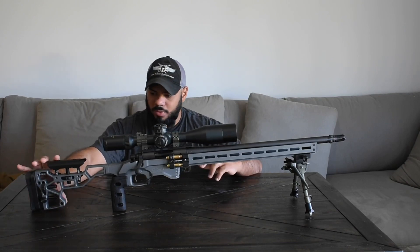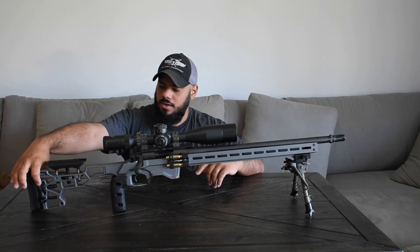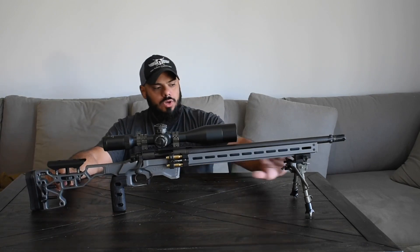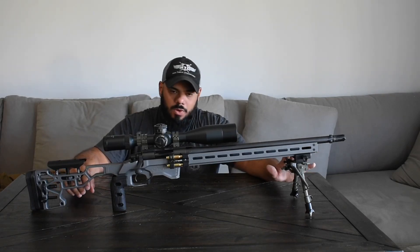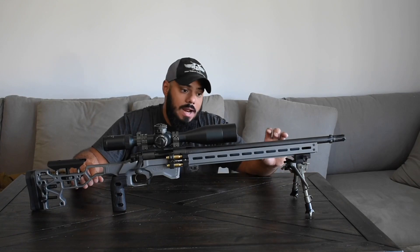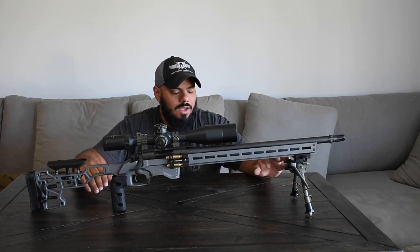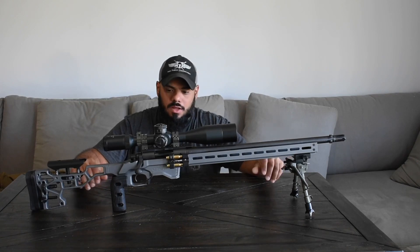It has four QD points in the back — one here, one here, and then on the other side — but no QD points in the front. So you're going to have to be aware of that and order either a set of the weights, or if you don't want to add weight to the rifle, just order an M-lock attachment.